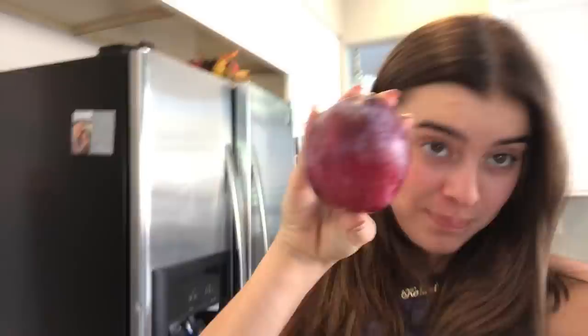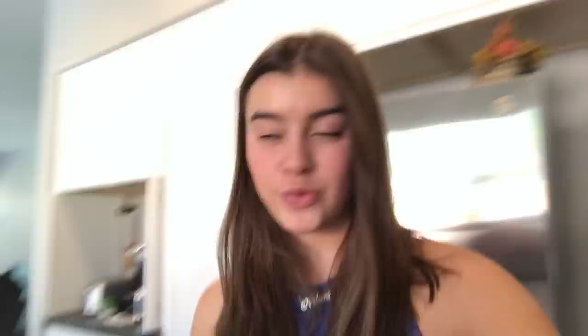I never really like to eat a huge lunch — I just kind of like to snack around for lunch. Right now I'm gonna eat a plum; I like plums a lot. Then I'm going to the gym, so I'm gonna make myself a little water bottle.